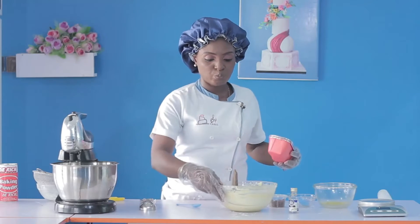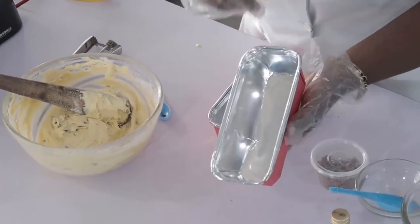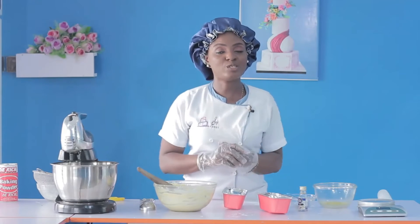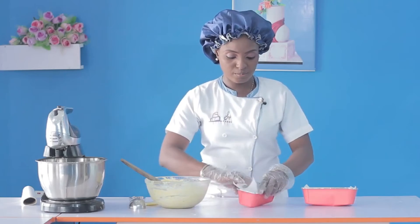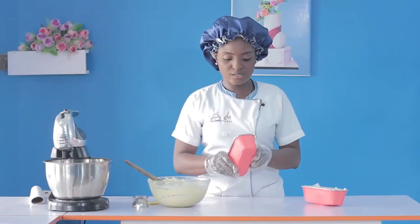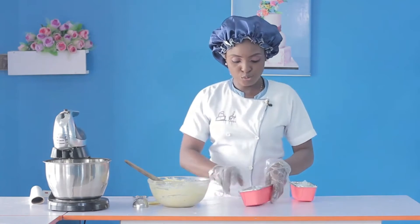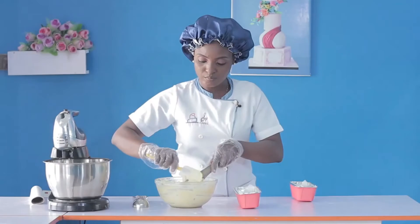Now we need to prepare our loaf pan. We have metal ones and foil ones — we just grease and add our parchment paper, which is our baking sheet, and then pour the batter in. We have our loaf pans and I've taken the liberty to grease them and I'm lining them with baking paper.